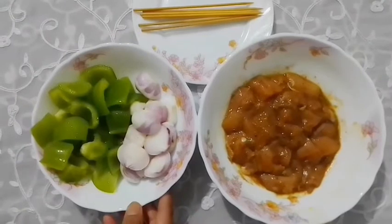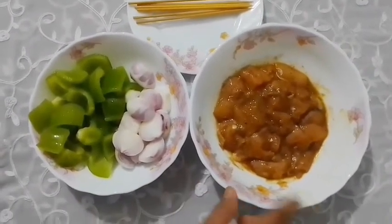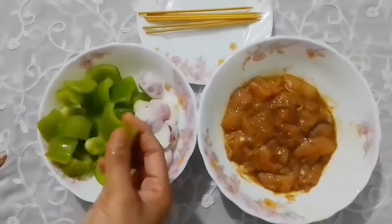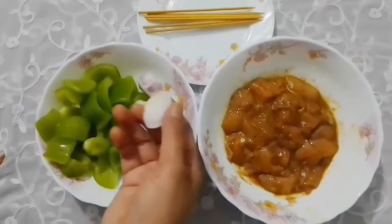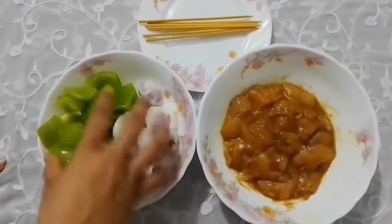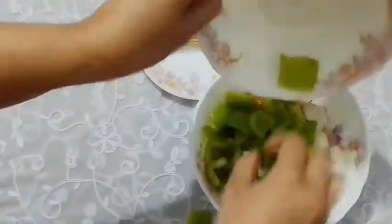I am going to take a capsicum and prepare it. We will make the portions and cut them accordingly.